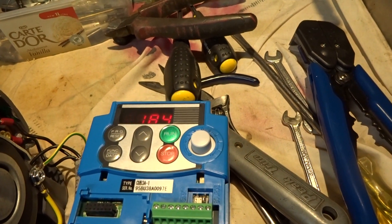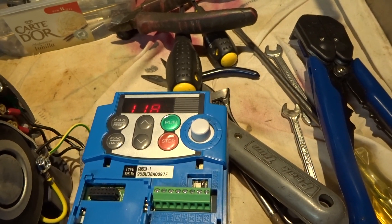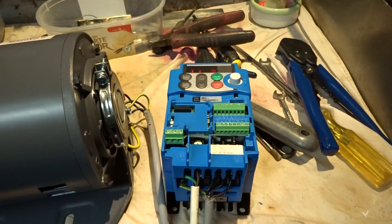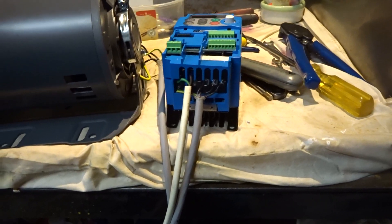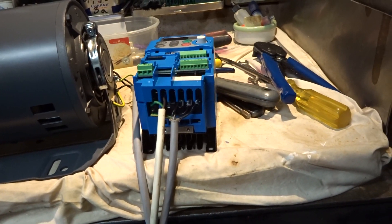I will now have a go at wiring up the independent variable speed controller. The wiring here is temporary — I'll have to make a better job of that.